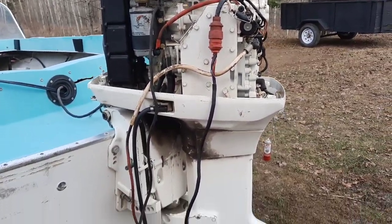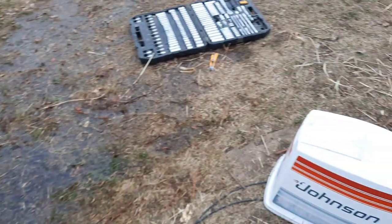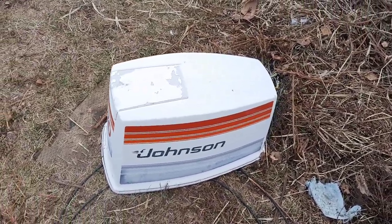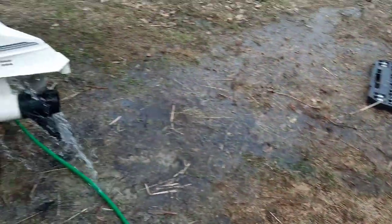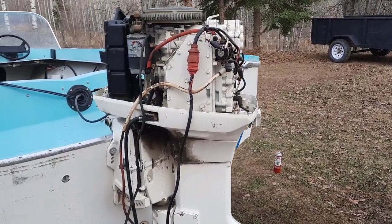The motor itself is in pretty good condition. Got the cowling over here — I'm not sure if it's been repainted or if that's original. If it's original, that's great. Great running motor, as you can see.